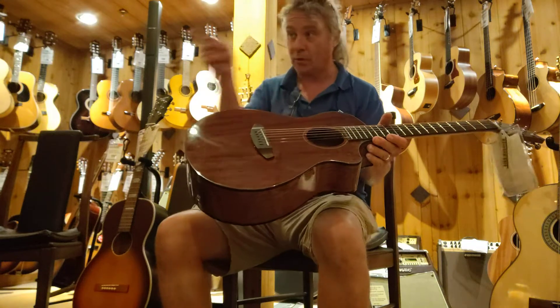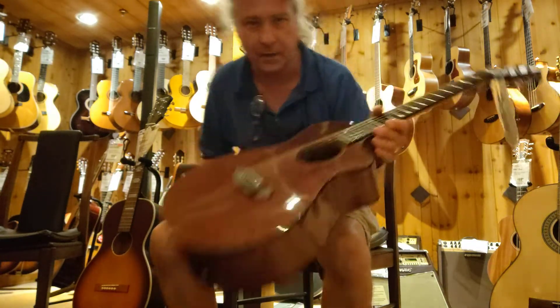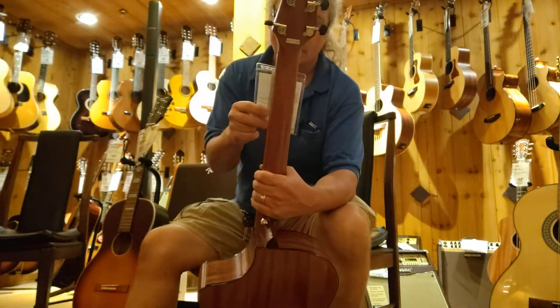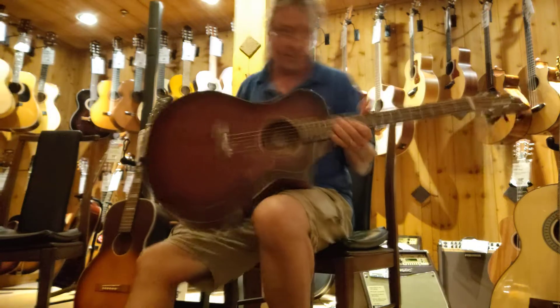So now I'm going to grab — there's one over here — I think it's called African; the wood is called African Mahogany. So let's see how that sounds. Yep, solid African Mahogany. Flat matte finish.